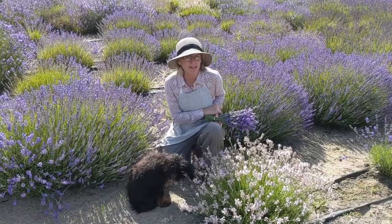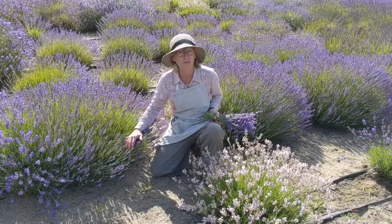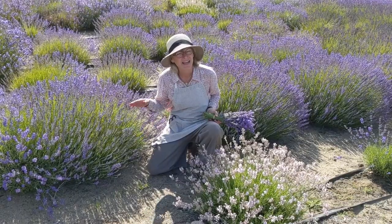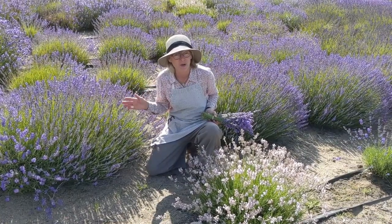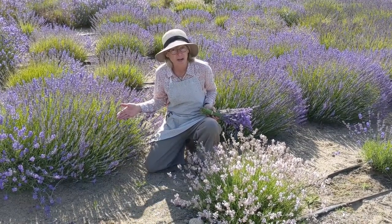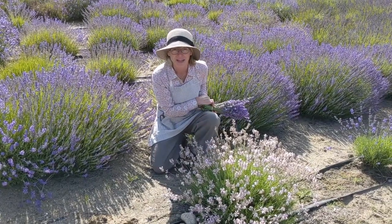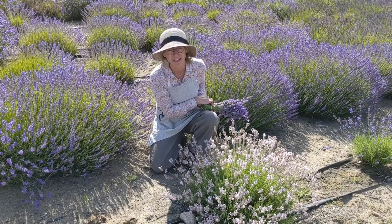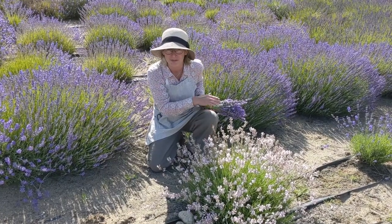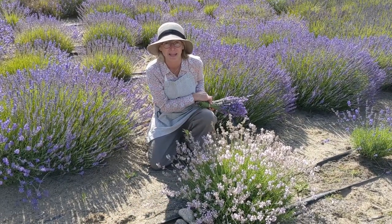We grow so many different lavenders because we use them for different products. On my right here is our beautiful Myette Lavender — Myette is one that we distill for essential oil. It has a citrus note in the oil and it's absolutely beautiful in basalt. We use it in gelato. The other lavender here is one of our pinks. The pinks have a very soft scent so I don't use them in sachets — mainly these are a landscape accent, beautiful in the garden.